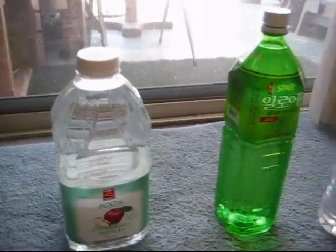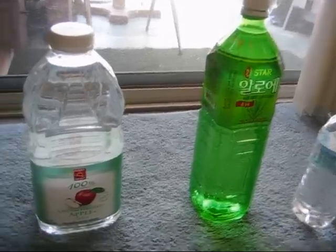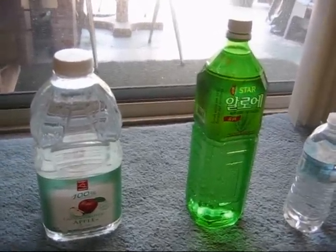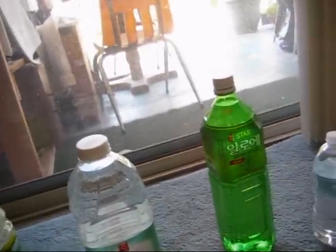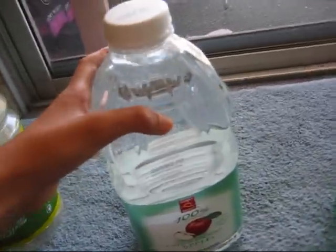Most tap water in most areas of the United States and other places usually contains chlorine and chloramines, which will harm your fish or whatever other pet you have, like amphibians. So what you basically need to do is take the tap water and fill up a bottle like this or bigger. It doesn't matter the size, really — it just holds more water.